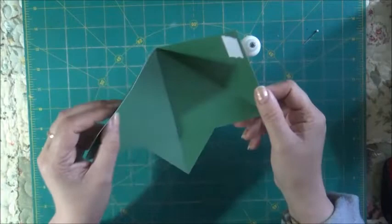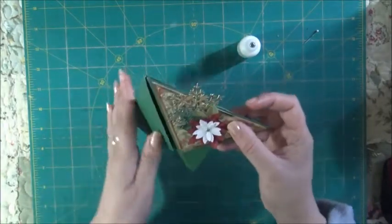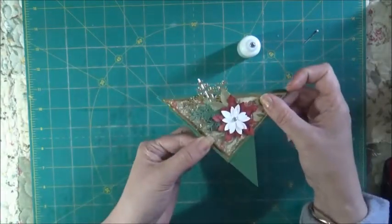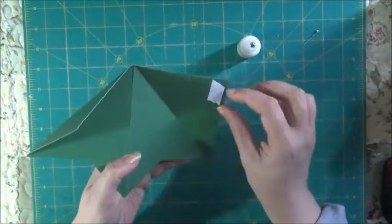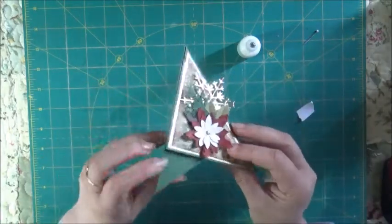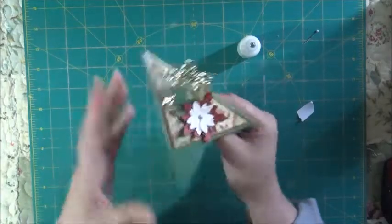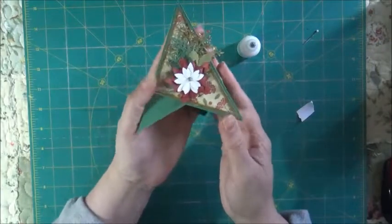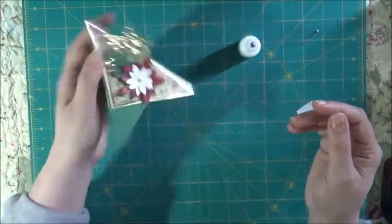Again, you would not peel the backing off this tape because the card will fit folded like this inside a standard envelope. So don't peel your backing off this tape. I'm going to do it because I'm not posting this card — I just want to show you how it looks when it stands like that. There's your card that stands like that.